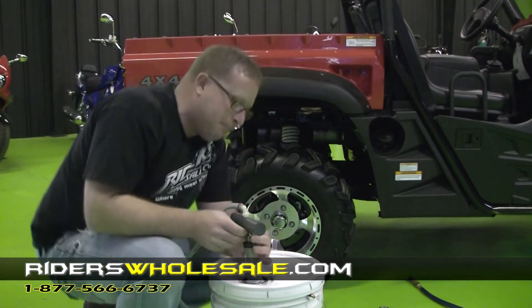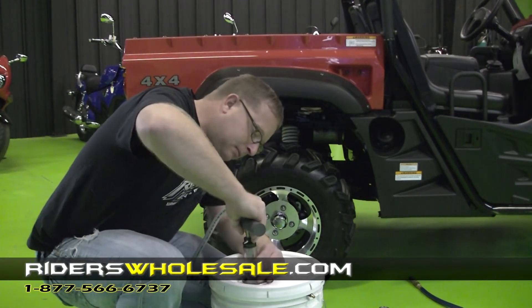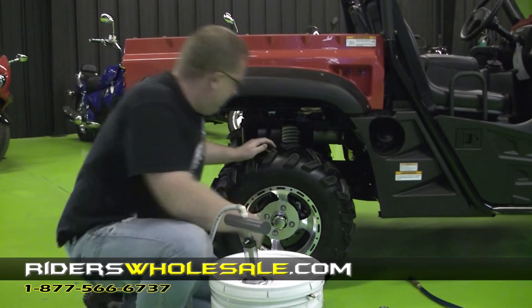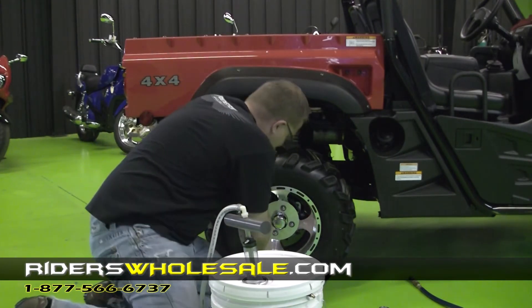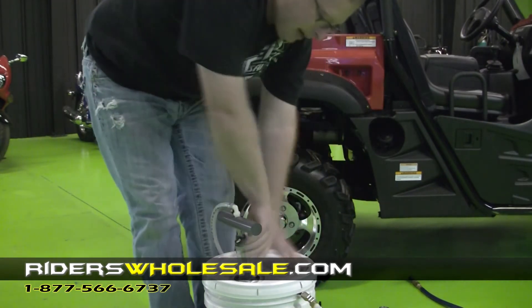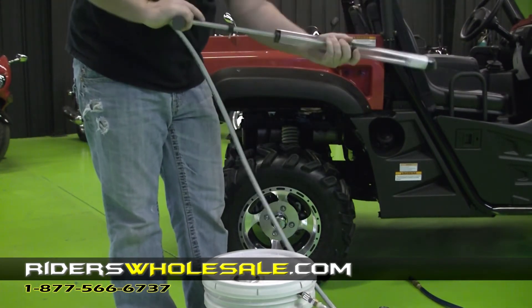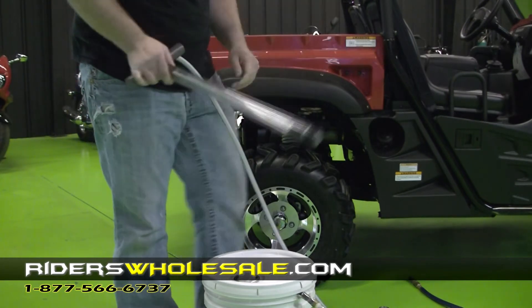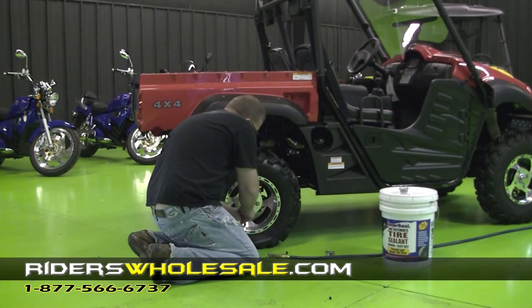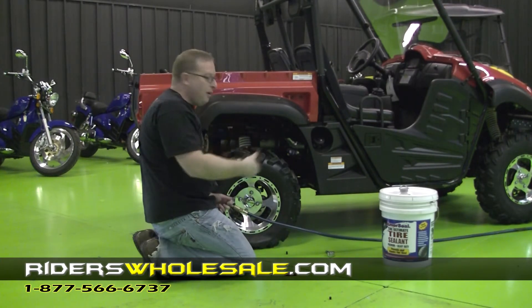All right, now we've pumped 20 ounces in. I'm going to set the side of my pump to where I can put one more ounce in. After you get done putting it in, just go ahead and move your hose, hook it back on the side of the can, and pull your pump back out of the bucket. Just pump any excess back through the bucket. Now all I'm going to do is put our valve stem back in and go ahead and air my tire back up. Make sure after you put it in that you go out and ride it a little bit so it coats the tire real good.